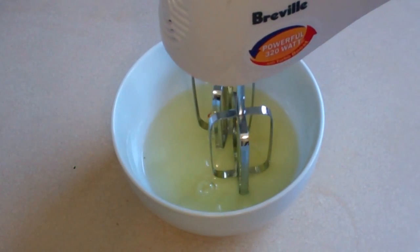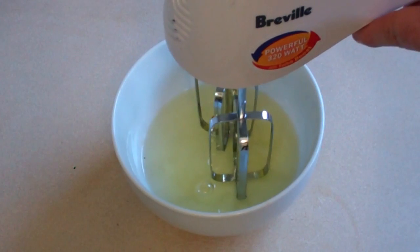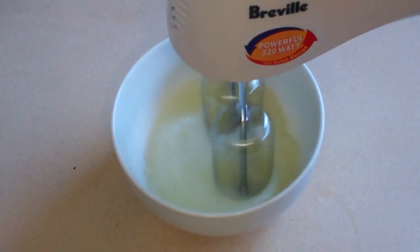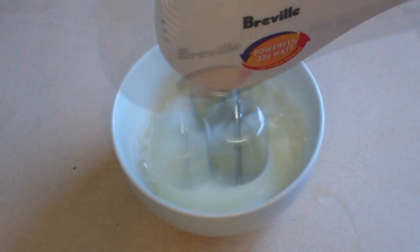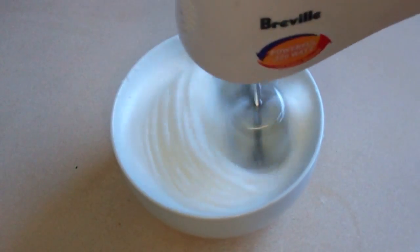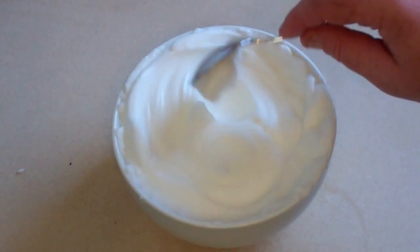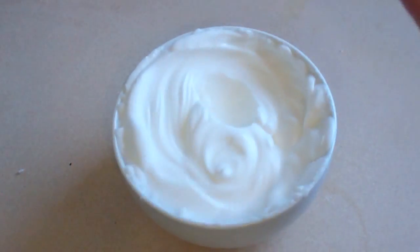Now in the bowl that you put the egg whites in, beat this until stiff peaks form. As you can see, those are stiff peaks — that's what you want.